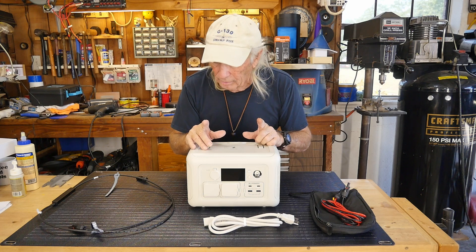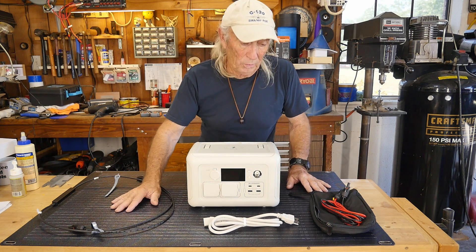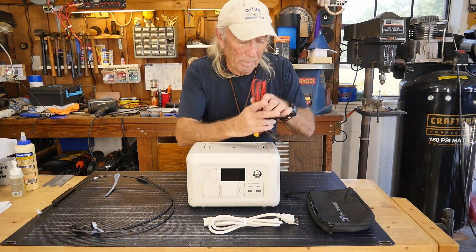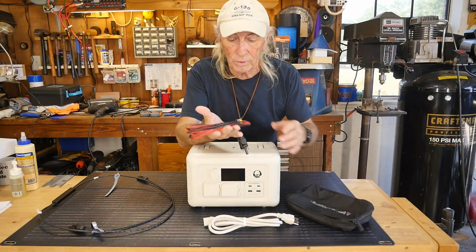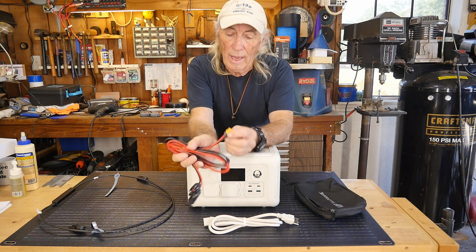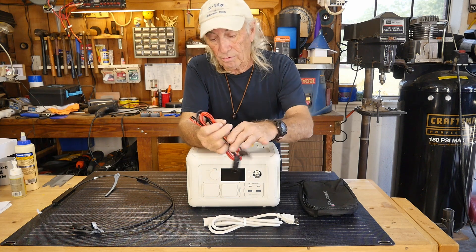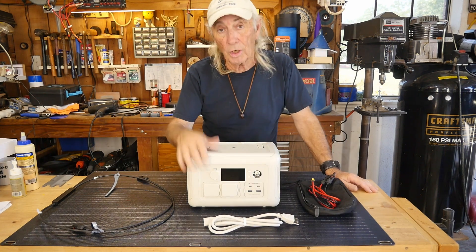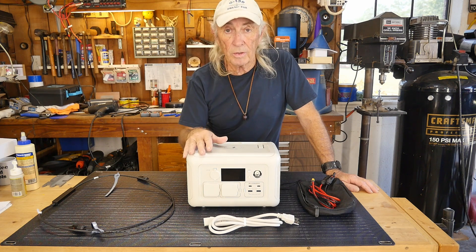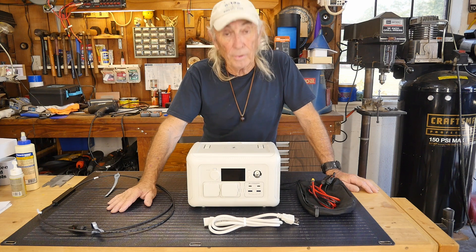The other thing that was included is the solar panel. It's brand new from AllPowers — a flexible solar panel. We're going to discharge the R600 a little, then test charging with it. With your AllPowers power station package, you also get a nice standard set of cables to hook into solar panels, including the XT60 plug that goes into the side to charge it up. Let's run the unit down to a percentage and take the panel outside to see how it charges.